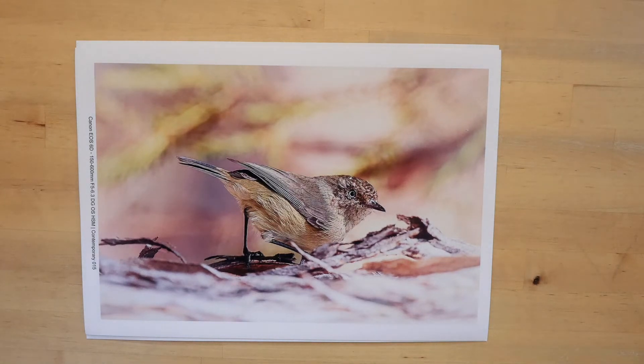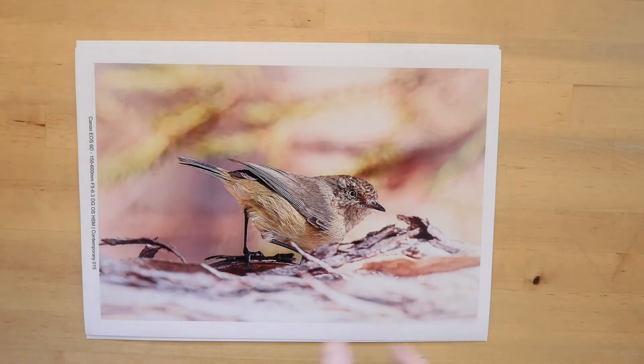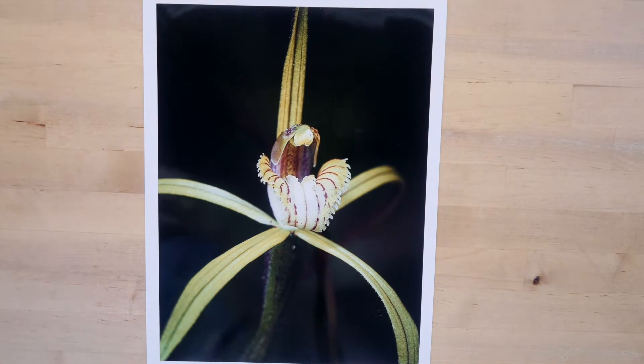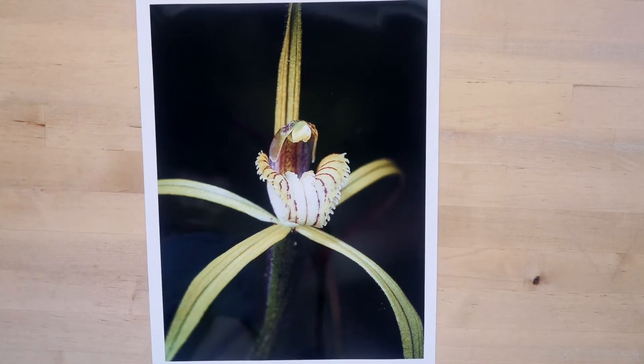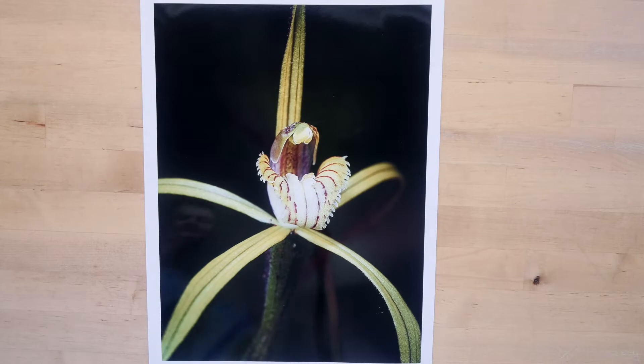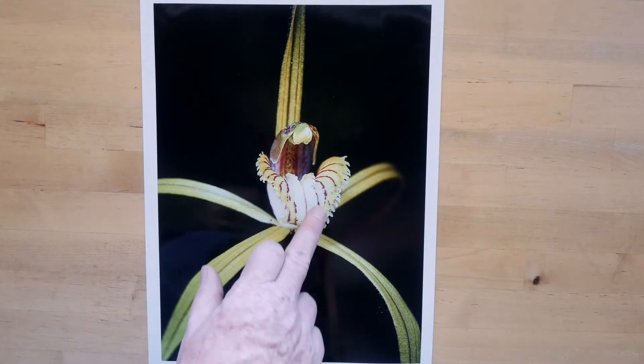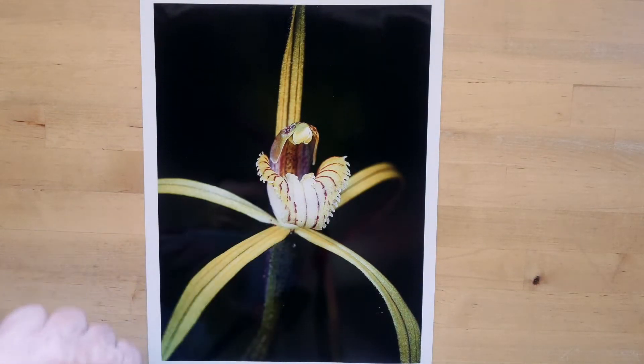Next, the pictures we're going to look at were taken at base ISO using flash. And this one was taken with the E-M1 Mark II with a 60mm macro lens. And again, standing at normal viewing distance, we can see there's lots of fine detail in the flower.